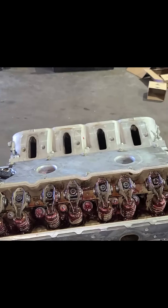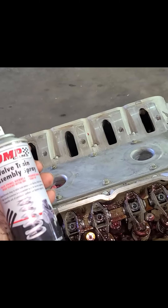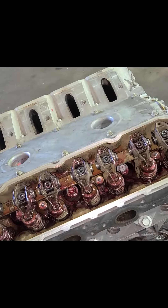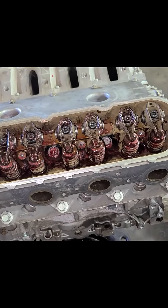We got our rocker arms on, all torqued down. We put some Comp valve train assembly lube on. Next we're going to bolt our valve covers down, then we'll get our oil pan on and start fitting this thing in the car.